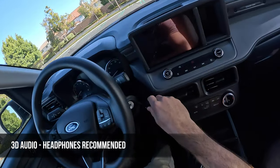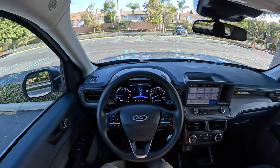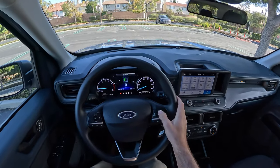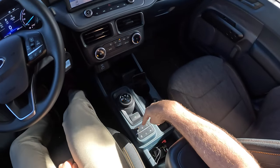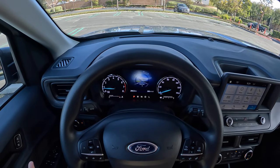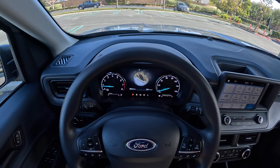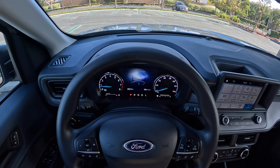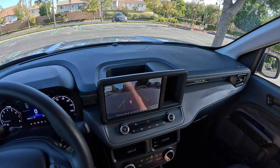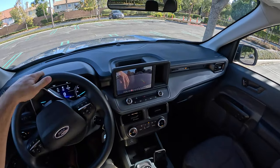Alright, let's fire it up. There's a fun welcome animation on the TFT display. We do have some drive modes — hit the Tremor button and it brings up choices of normal, tow haul, slippery, mud and ruts, and sand. We're not in any of those conditions, so we'll do normal. Then we turn the dial over to bring up a medium to low resolution backup camera — it does have trajectory lines — and we'll back on out of here.